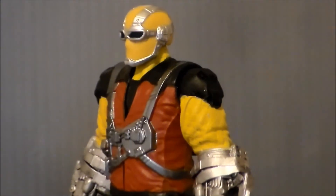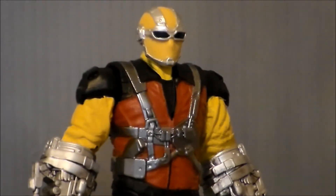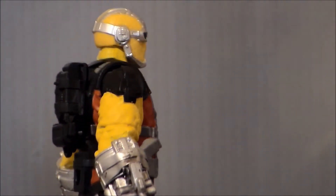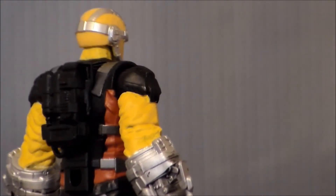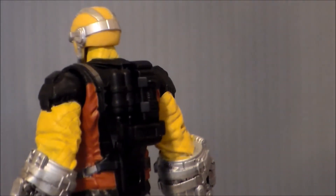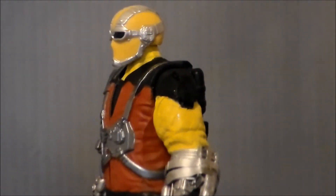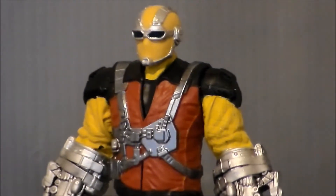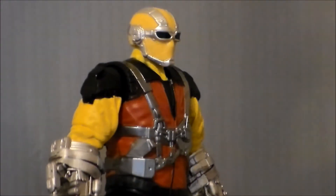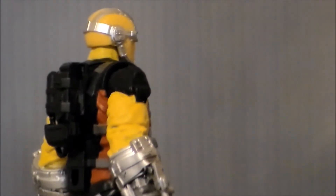Taking a closer look at the figure itself — the sculpt is really well done. I like the updated look for Shocker. It's in the classic comic book colors. He's got silver paint apps all over the red jacket with the brown. The goggles look good, and the silver on the head has a little check pattern in the yellow — it may be kind of hard to see on camera, but it is there, which I like. The suit looks like it's made of some kind of insulated material, almost like one of those suits for stunt workers that catch themselves on fire, which is pretty cool.